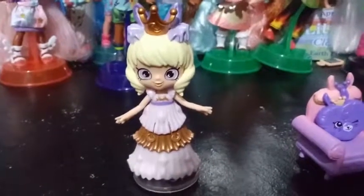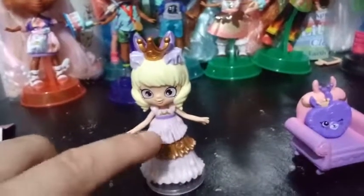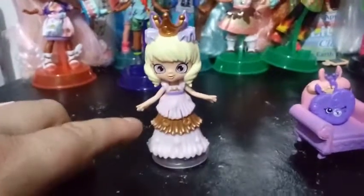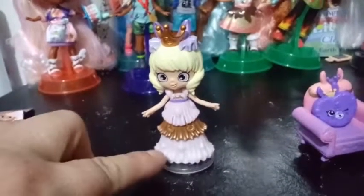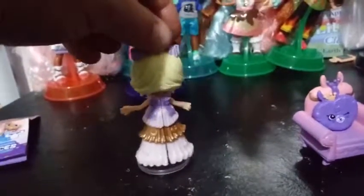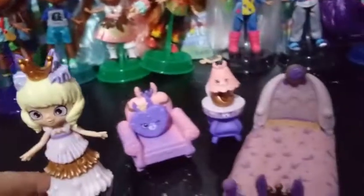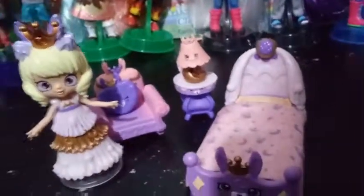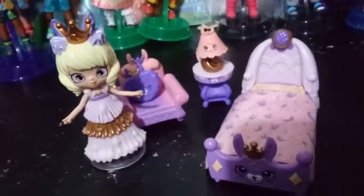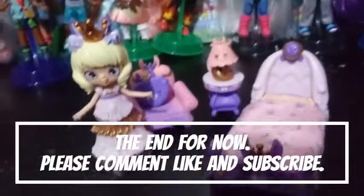Here is Princess Moon Dream all dressed up — this looks amazing, it's seamless! She has three different layers of ruffle: light pink, bronze, and antique white. She looks awesome, and I'm pretty excited for this girl. Here she is with her full bedroom set. I can't wait to show you guys the castle so we can get all this set up and bring it more to life. If you liked this video, give it a thumbs up and subscribe, and we'll see you in the next one!